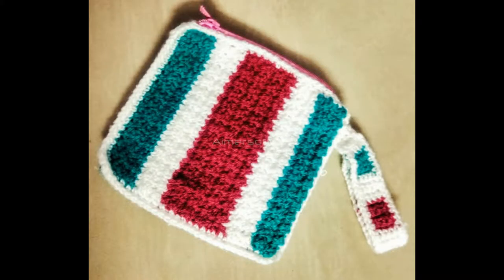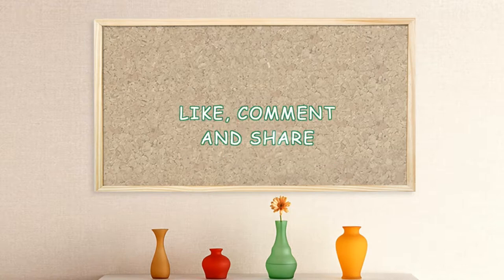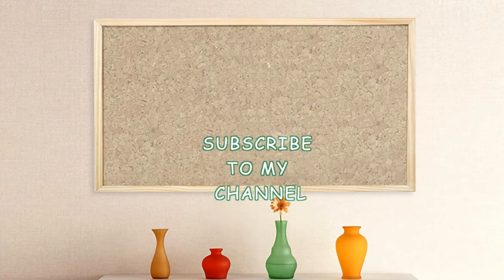The pouch turned out quite cute — you can store your makeup in it as well. Thank you guys for watching this video till the end. If you liked this video, hit the like button and comment below. Please share my videos and subscribe to my channel — it's completely free to get updates of new videos. Thank you very much!